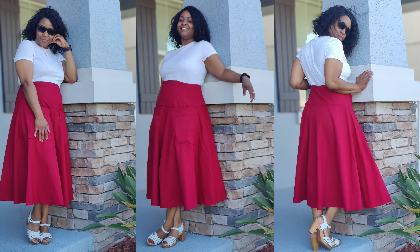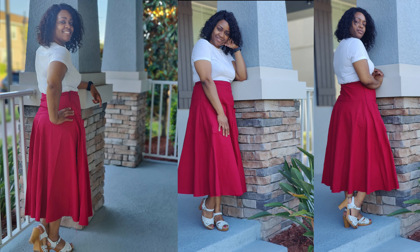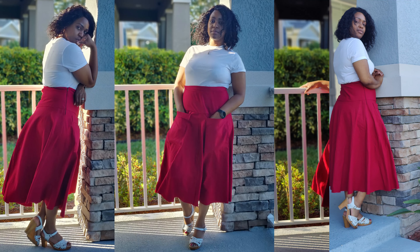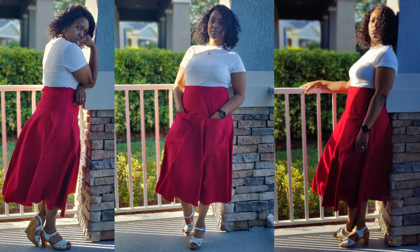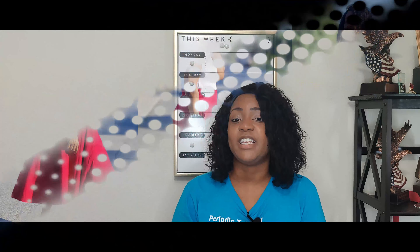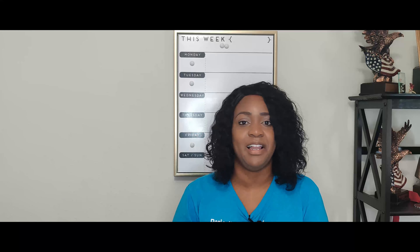After that I created a long A-line skirt using Butterick 6249, with linen fabric from Joann's. It's super long but I styled it two ways — with a white classic button-down shirt and with a solid white t-shirt. I do love this skirt as well.